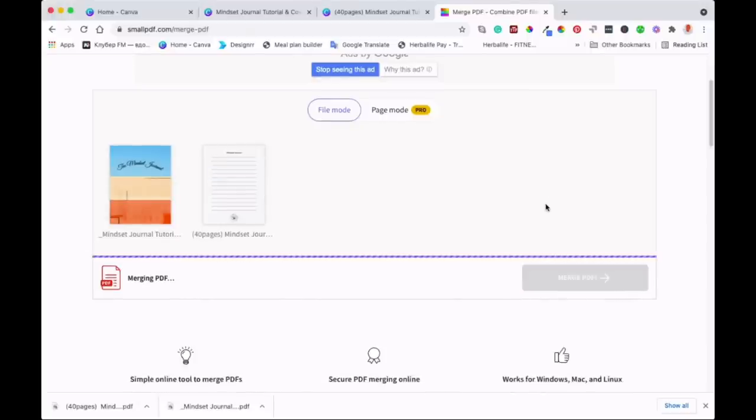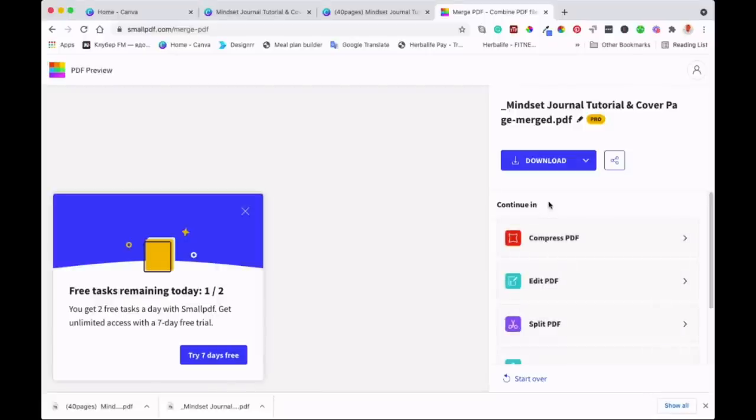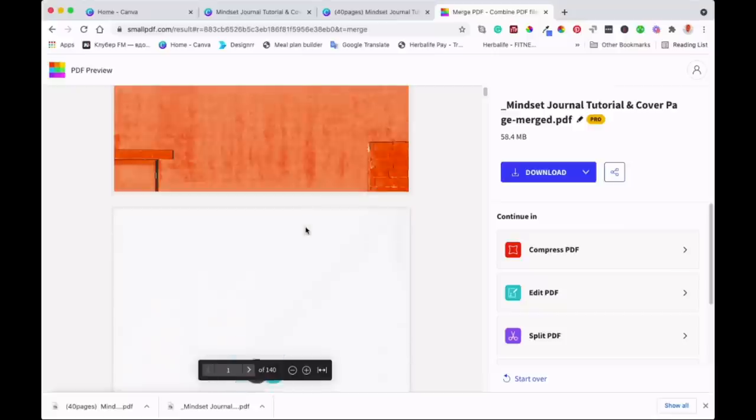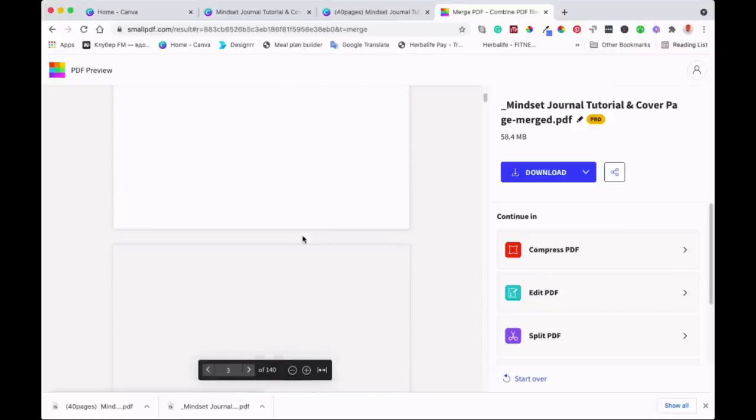There we go — it's doing that now, matching the entire document. And that's it. As you can see, it's 140 pages — this is the important thing to look at. So now we've got a journal with 140 pages. If you're doing a full-year journal, you'll have around 365 pages including the two front and back pages.